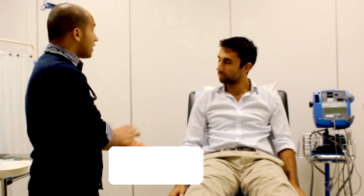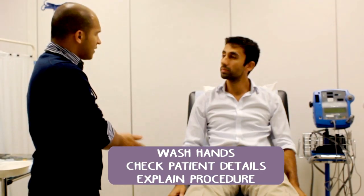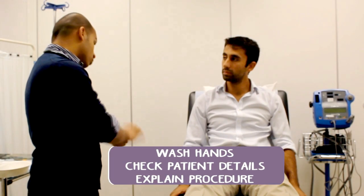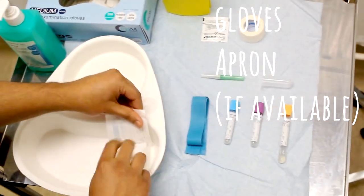On to the introduction. It's important to have a nice, slick introduction where you explain who you are, what you have come to do, the fact that it can be painful — you can say it can feel like a sharp scratch — and then to gain consent and to check the patient's details. A good tip is to ask the patient where people have taken blood from before and have been successful. This saves you a bit of time looking around.